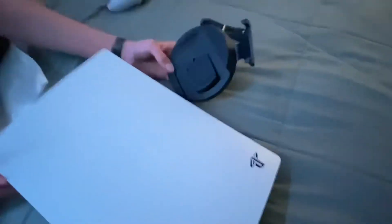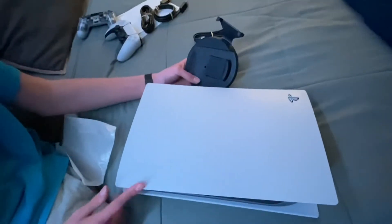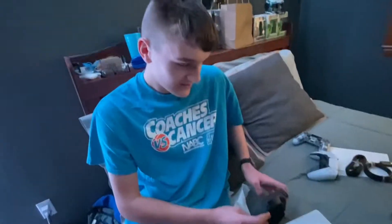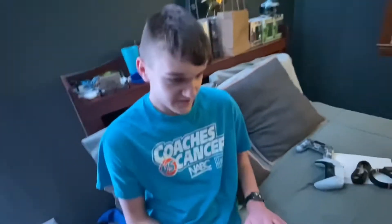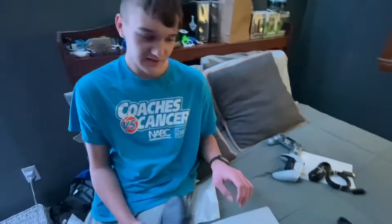I'm not going to set it up vertically — I have a cat in the house and I don't want her knocking it over. So I'm just going to have it laying down like I do with my PS4. I'll get the base on and show you guys what it looks like.